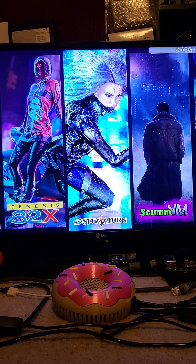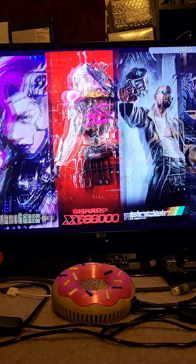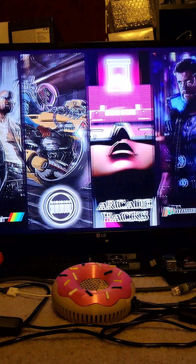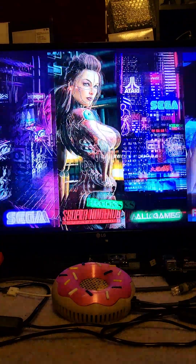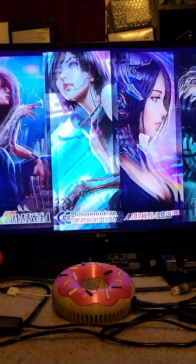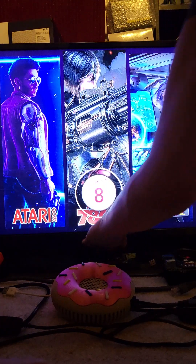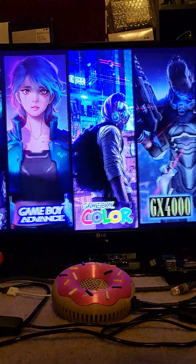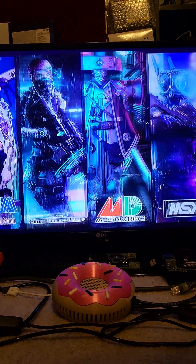This has got 512 gigs of absolute wonderfulness — all four-player games — it's just a beautiful image. The hotkey is plus and minus to get you out of games. The A button selects in menus and the B button goes back.